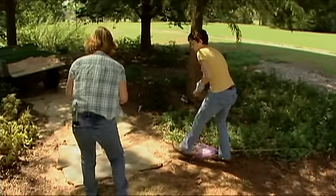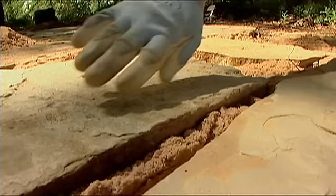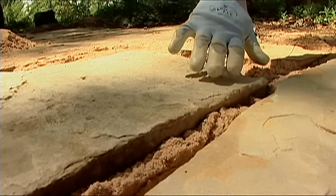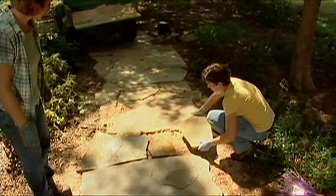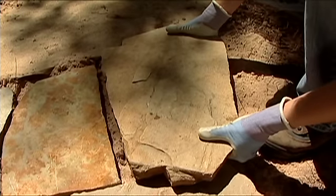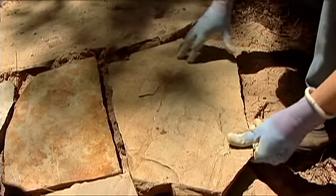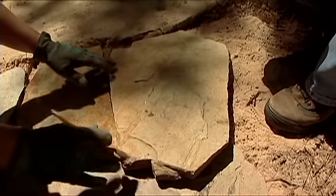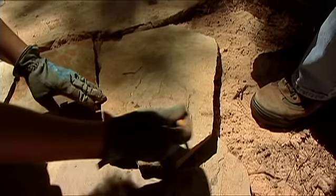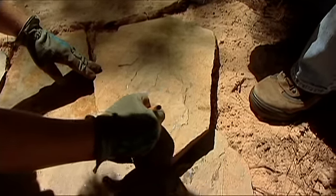As you're laying the stones, strive for small spaces between them. The spacing can vary, but smaller spaces will hold the sand better. If a stone is too big, you'll need to cut it. Get it to fit as best you can and decide what part to cut off. Then take a pencil and mark approximately where you want to cut the stone.